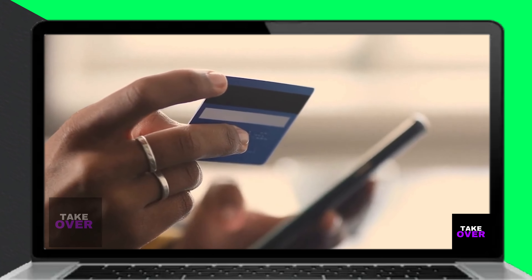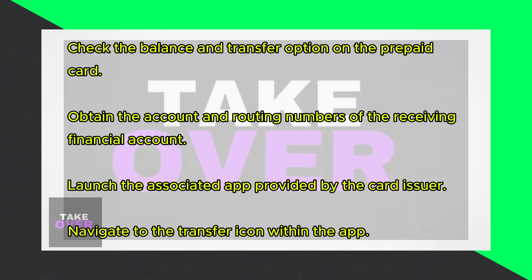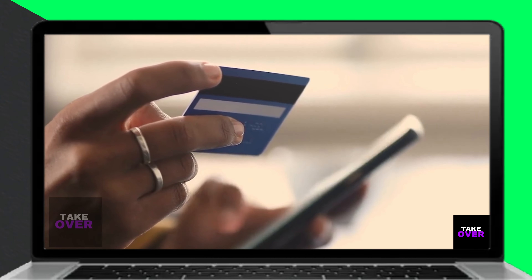You can get money off a prepaid card by transferring it to a financial account through an app. Before initiating the transfer, ensure to check the existing balance on your prepaid card and confirm if it offers a transfer option.